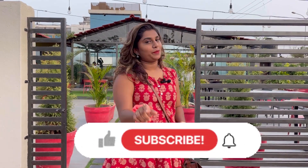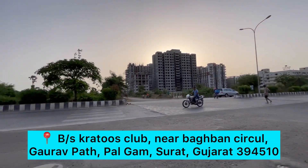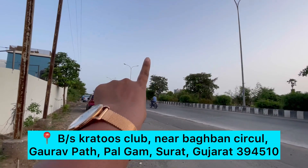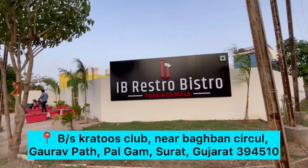If you are new to my channel, please subscribe and press the bell icon. So let's try it. This is the Pal area — you will see here, here is Fantasia 2. And if you are here, you will find the Ivy Restro Bistro. So let's go.